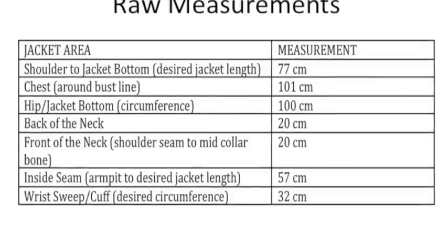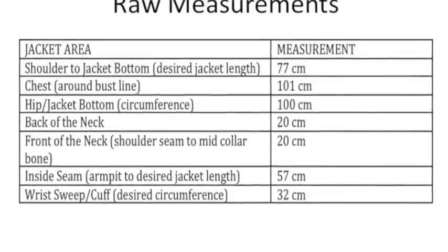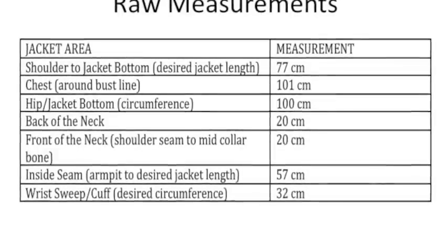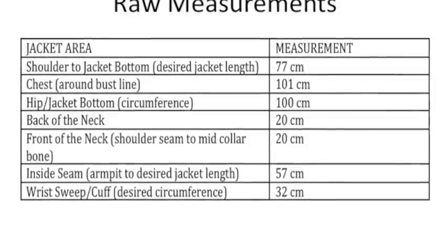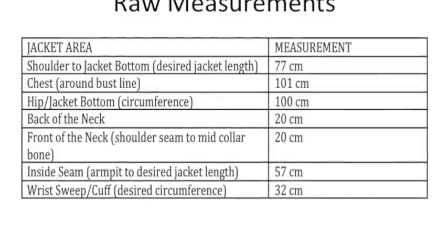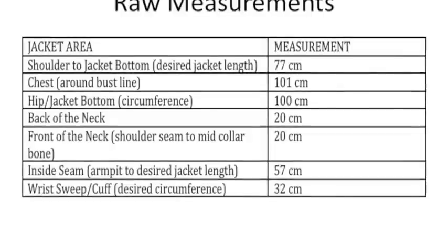Those are all the measurements done. Now let's review: from shoulder to jacket bottom is 77 centimeters. The chest is 101 centimeters. The hip is 100 centimeters. The back of the neck is 20 centimeters. The front of the neck is 20 centimeters. The inside seam — armpit to jacket length — is 57 centimeters. And our cuff is 32 centimeters.